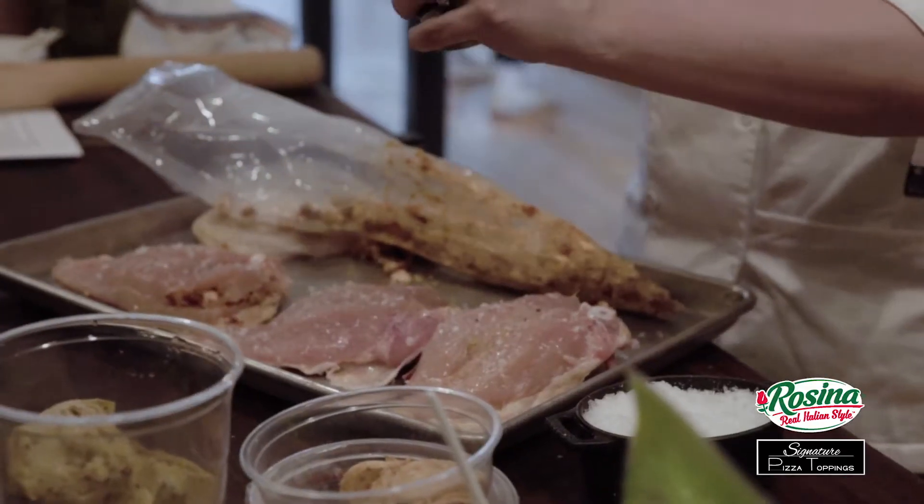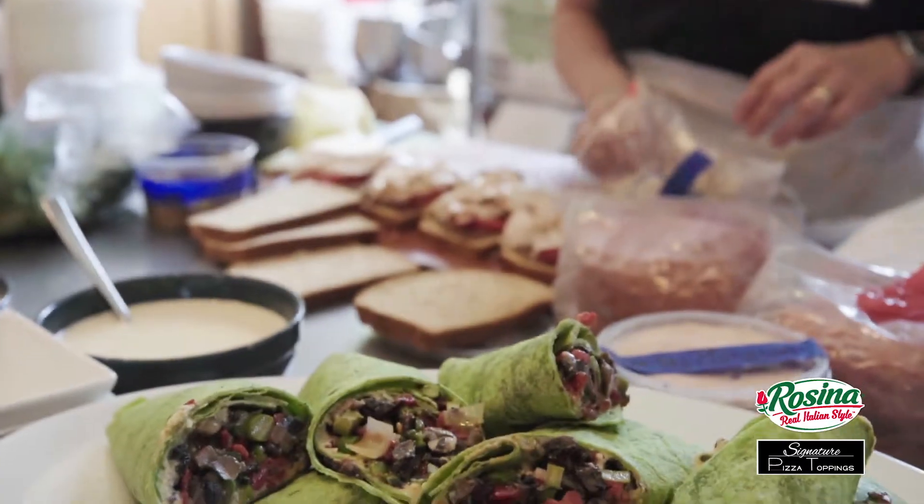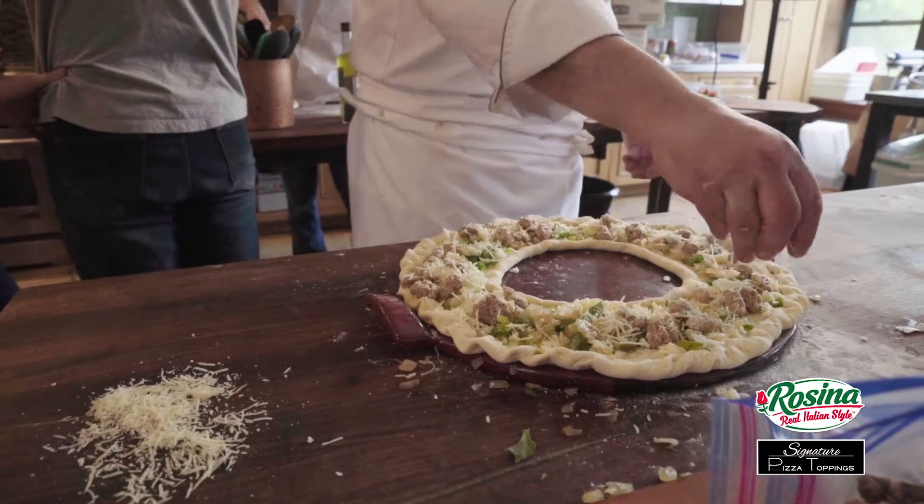It played nicely with other flavors and enhanced whatever I was working with. I don't view it as a substitution, I view it as an enhancement. Rosina's sausages, in my opinion, present some tremendous value with reference to being able to have something that's already cooked.